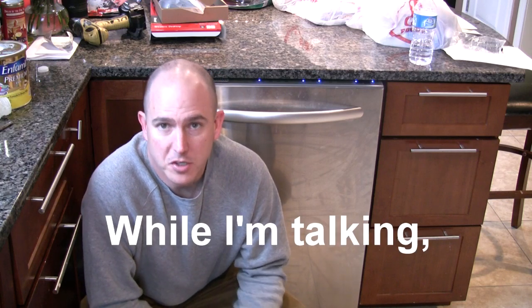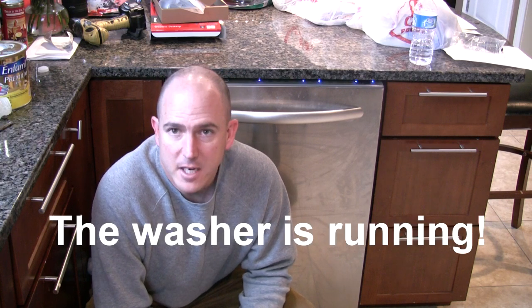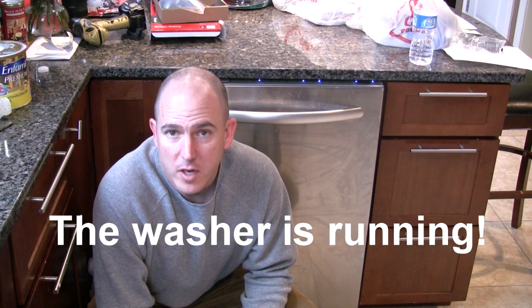So just how quiet is a KitchenAid dishwasher? It's rated at 41 decibels. But what does that mean to the average consumer? Well, when we're engaged in normal conversation such as I am now, that's right about 55 decibels. A vacuum cleaner at 30 feet away is right about 60 decibels. And when you're sitting in a quiet library, that's about 35 decibels.